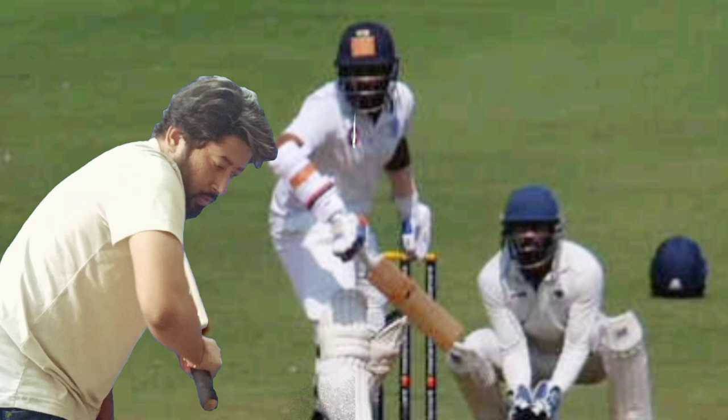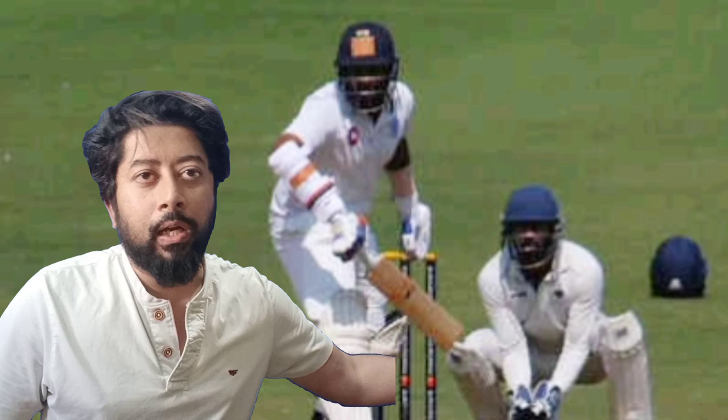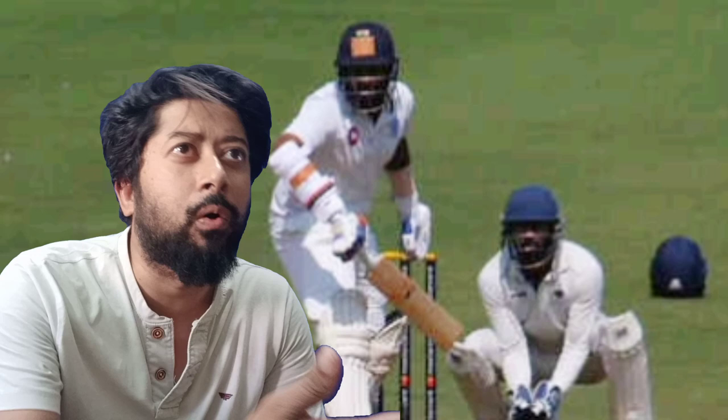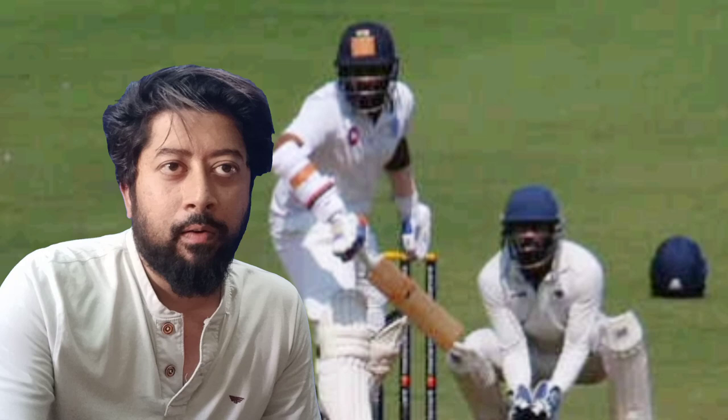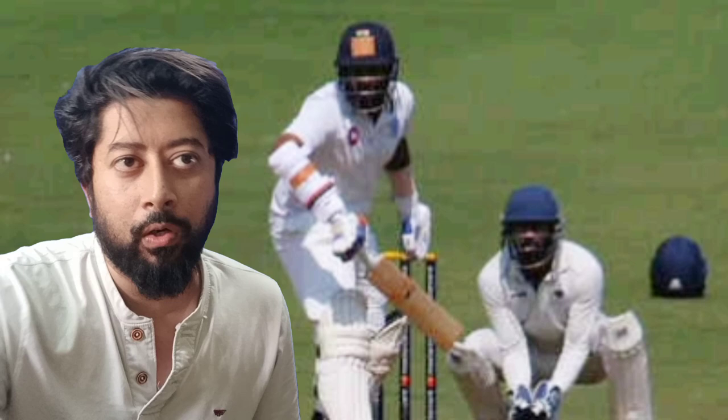Andhra's team went through this match. That's great to have such commitment. Andhra and Telangana have contributed to the international cricket team — to the Indian team. The Elant cricket team — it's great.